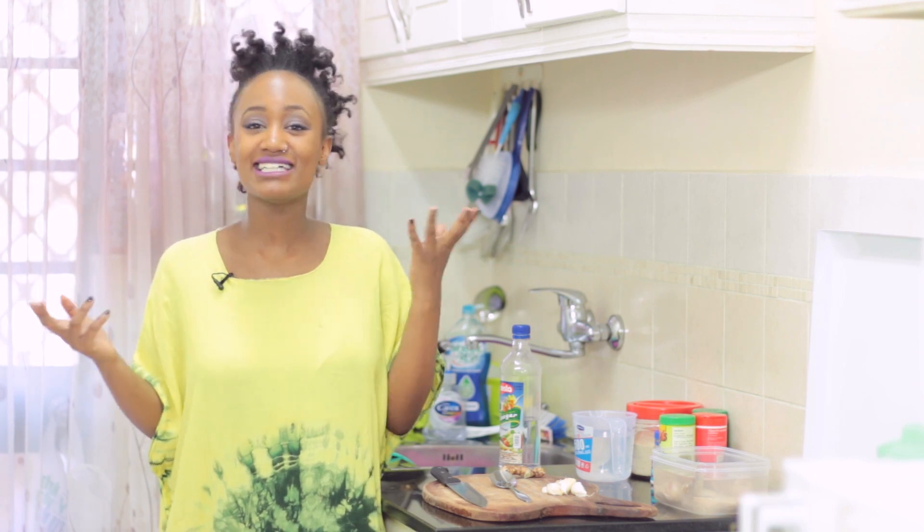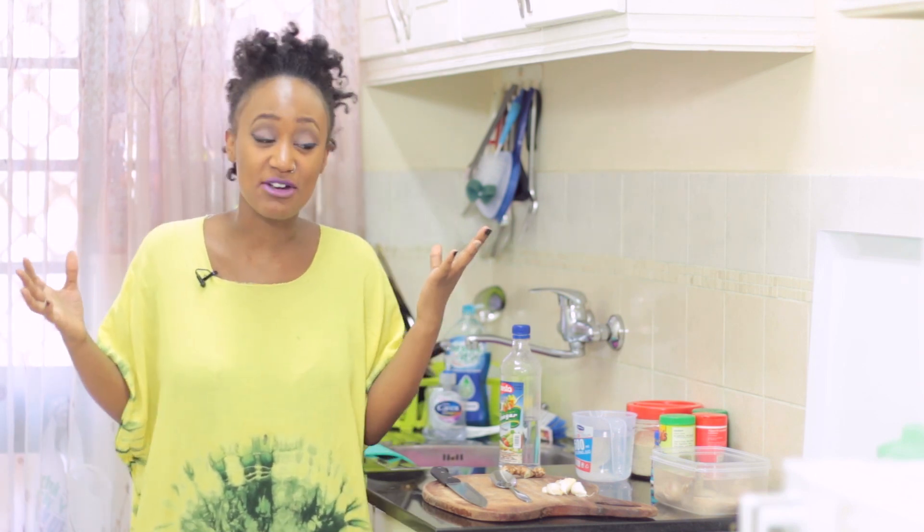I know you guys are probably like, why is she in her dressing gown? She never is in her dressing gown. Well, I'm getting ready to actually go run a bunch of errands. Shout out to Emma, who has beat the hell out of my face — Emma's brush. I just don't want to get my clothes dirty. That's why I'm in my dressing gown.